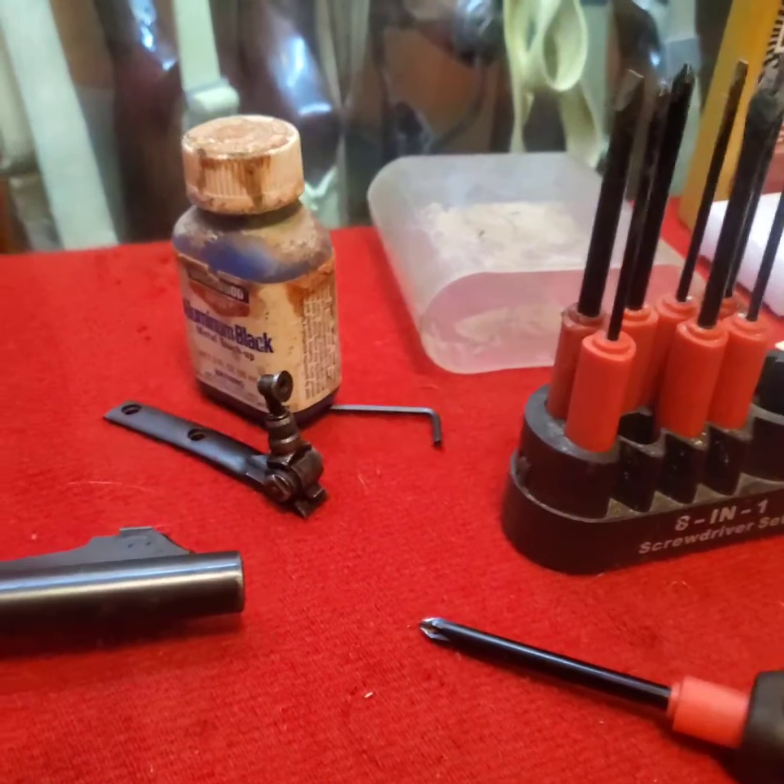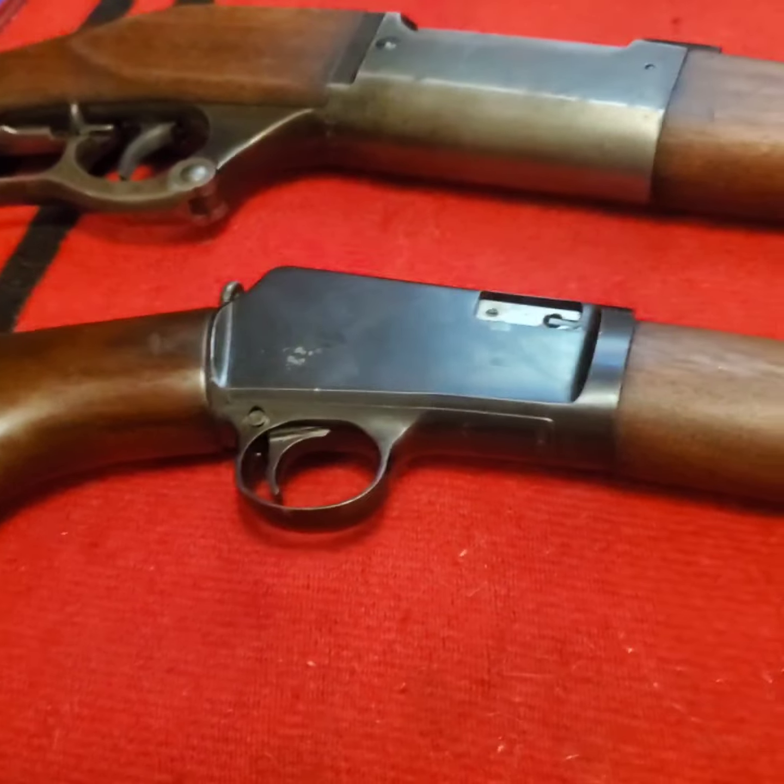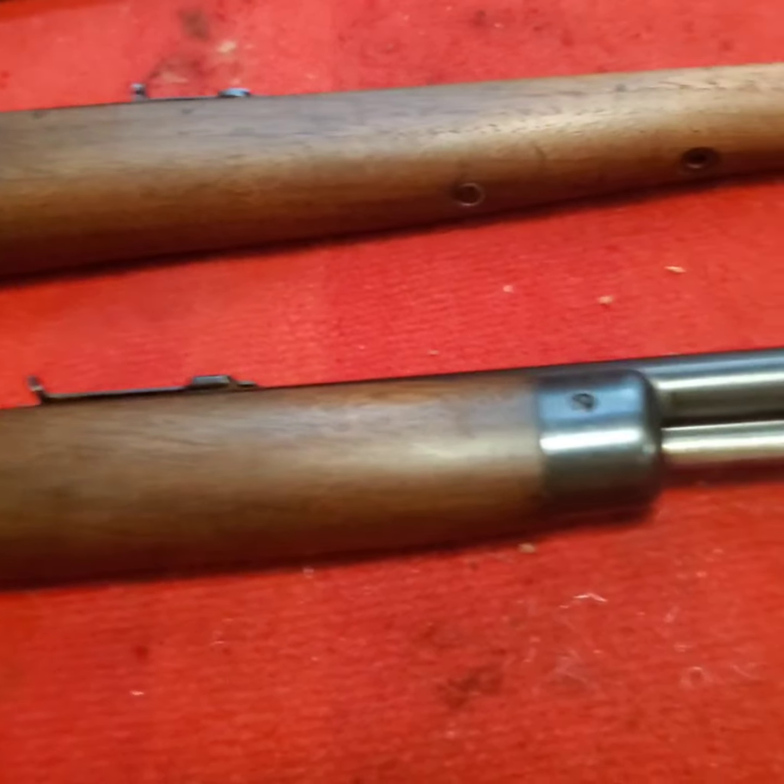All right, we're going to start cleaning this Winchester 63 up here, and we'll come back and see if it looks any better.